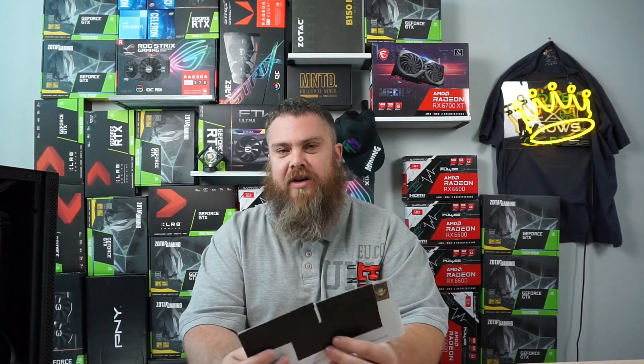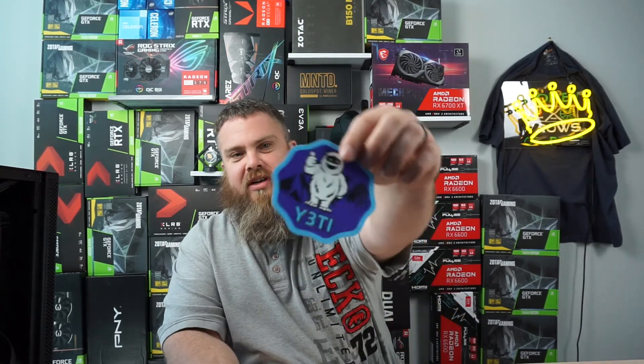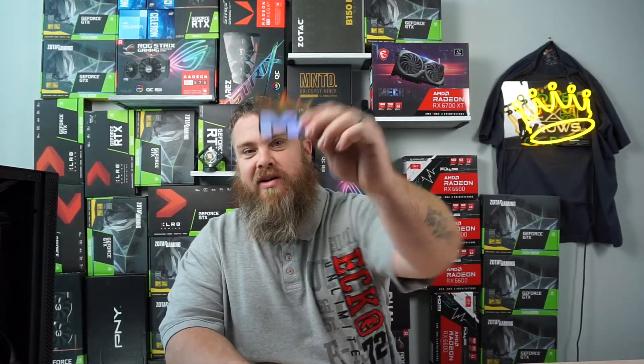I did receive a little package here — I taped off the letter so you don't get the address — but I did get a package from my buddy D miners. Let's go ahead and crack it open. We got some stickers from D miners as well as a holographic Yeti sticker — that's really cool. I like this one too, it's kind of like a mat. This is actually really cool. Thanks D miners, and I'm going to be sending you back some MiningKing stickers.